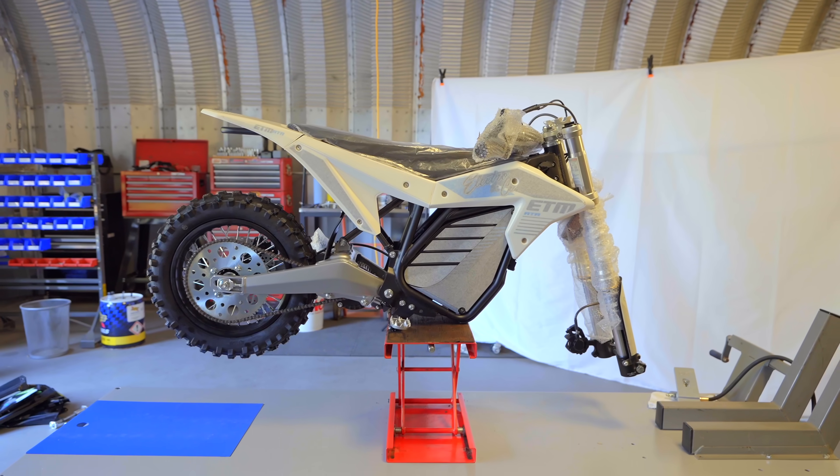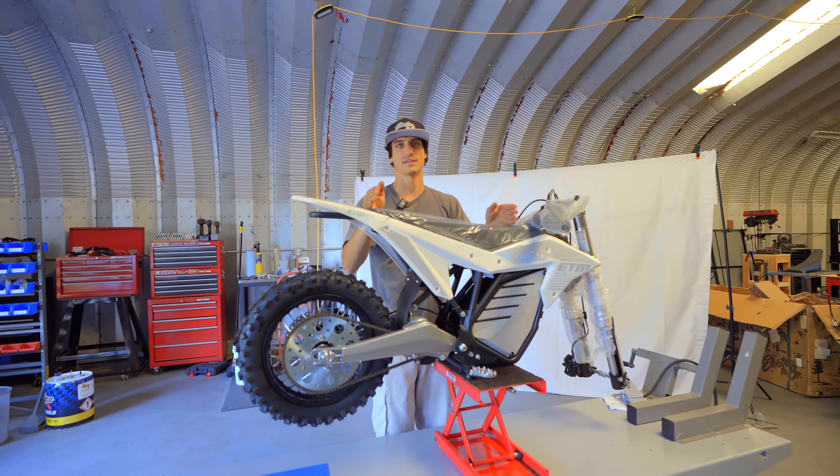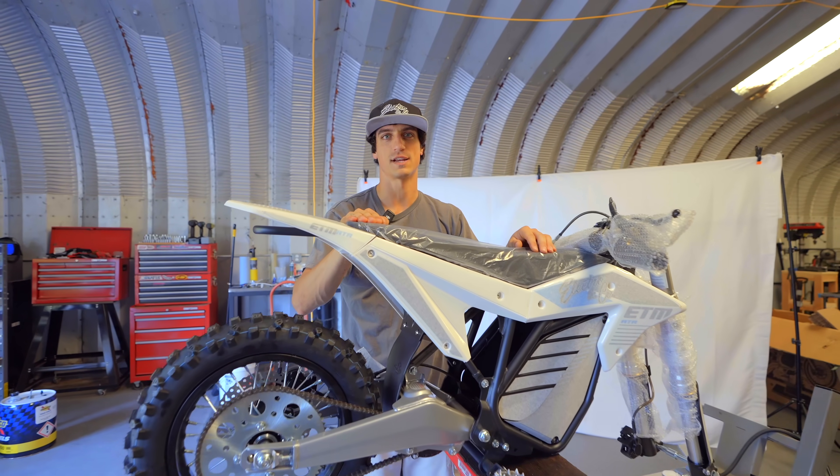What's up guys? It's Josh with ENC. We have a brand new ETM RTR here. We're going to take this thing, get it completely race ready for Grass Ranch this weekend.